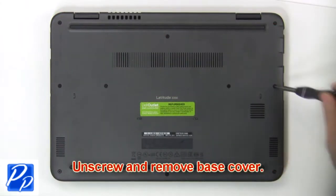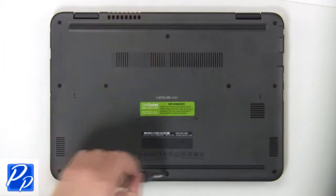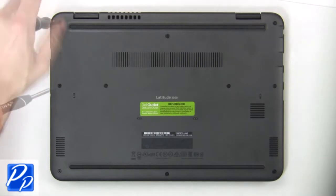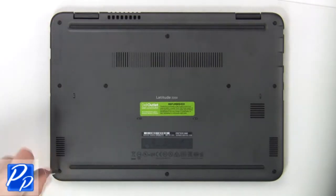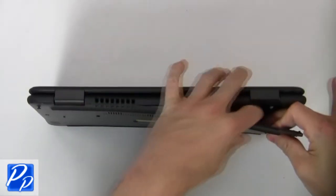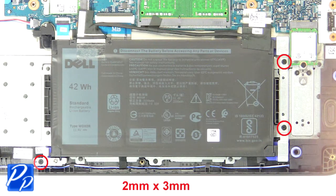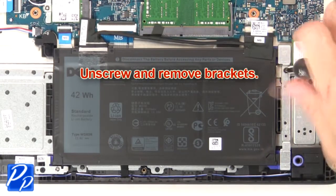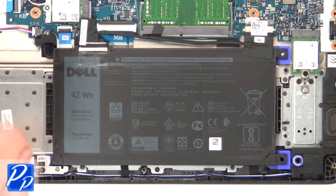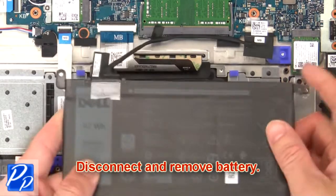First, unscrew then use fingers to separate and remove the base cover. Now unscrew and remove brackets. Then disconnect and remove the battery.